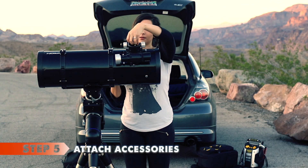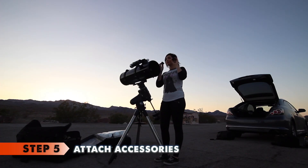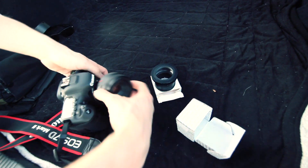Step five: now we can attach all of our accessories. Remember, you will have to balance the telescope, so if you plan to image, attach everything that will be on the telescope while it is tracking, so it counts as part of the weight.